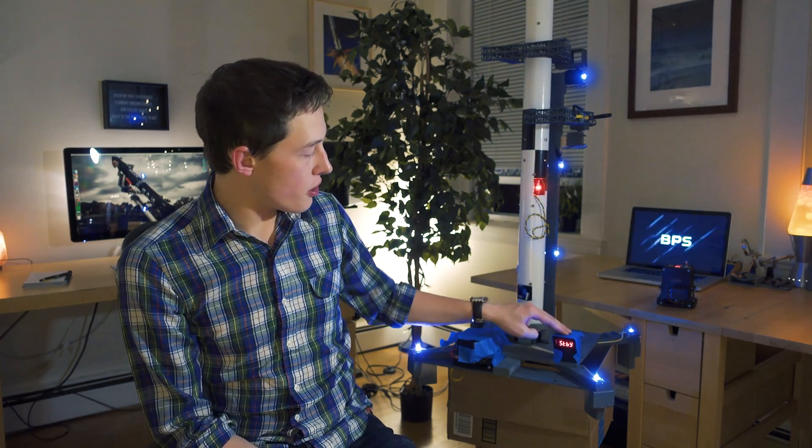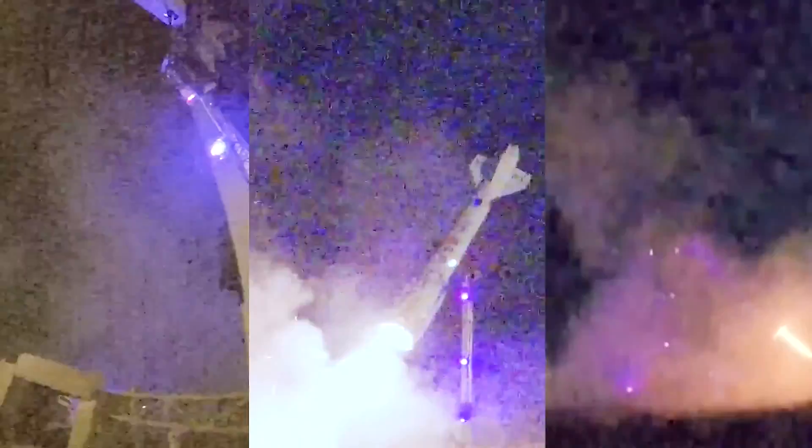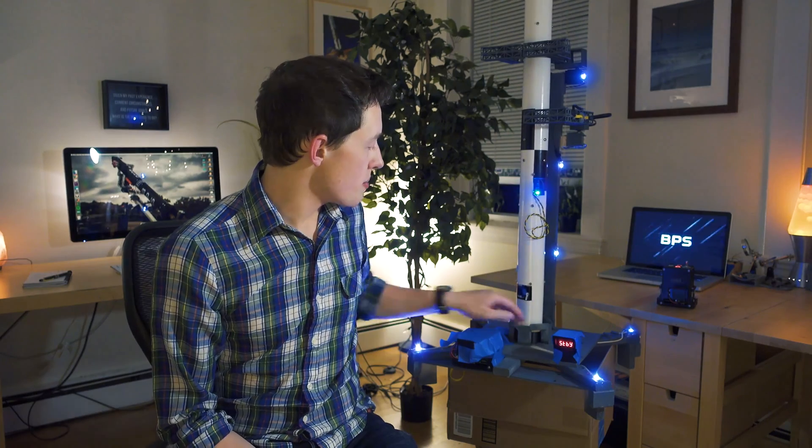Hey folks, my name is Joe Barnard. Today we're going to talk about a few things. The first is the launch pad behind us — you can see there's some blue tape on the launch electronics because we're about to repaint the pad. We had some scarring from the launch anomaly of Relay F3, so we're going to repaint it matte gray to cover up that scarring.